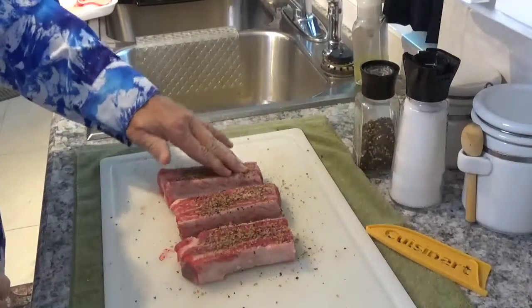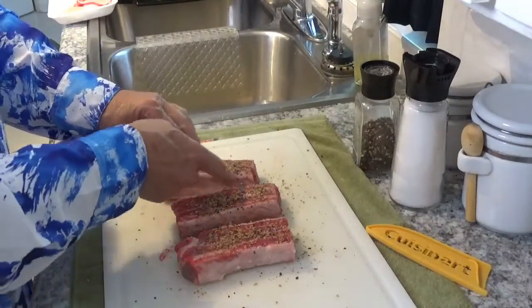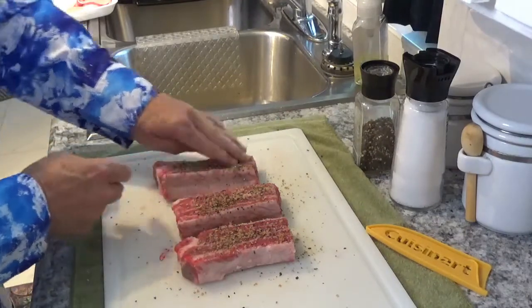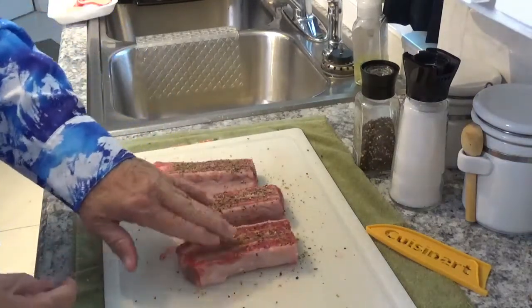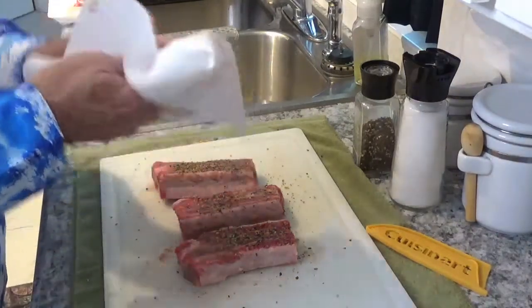I'm going to try to rub it in a little bit on the other side here. Now if you notice, I didn't try to put any seasoning on this side because that's just the bone down there. I don't think it would do very much good — even if you got it to stay on, it's still not going to do any good.